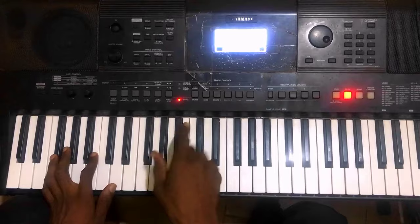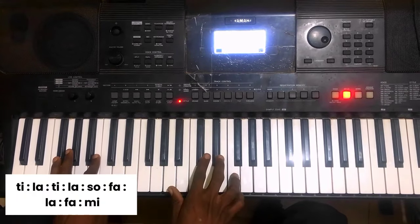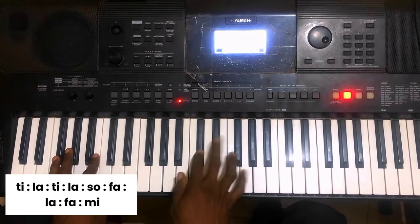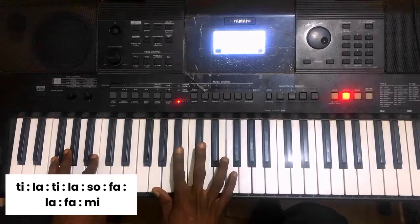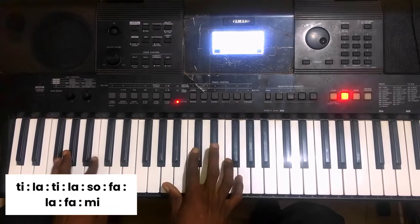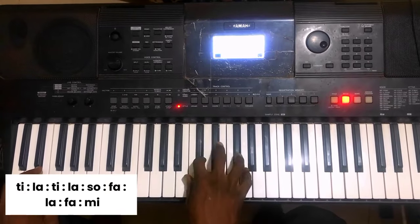So for the second line, it is: Ti-La-Ti-La-So. Then Ti-La-Ti-La-So-Fa-La-Fa-Mi. Again: Ti-La-Ti-La-So. Our Ti-La is just twice: Ti-La-Ti-La-So-Fa-La-Fa-Mi.